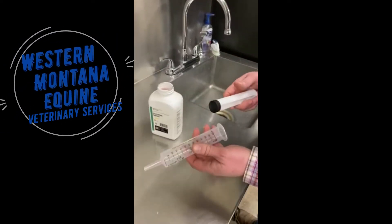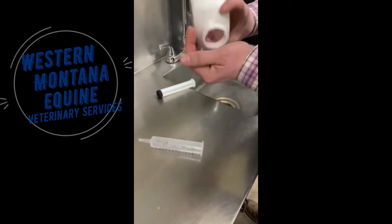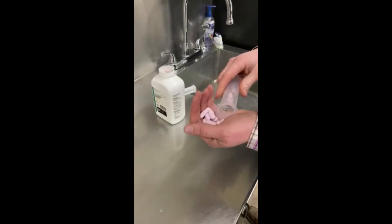So we started with a 60 ml large syringe. I'm going to pound out, in this case, 10 tablets.